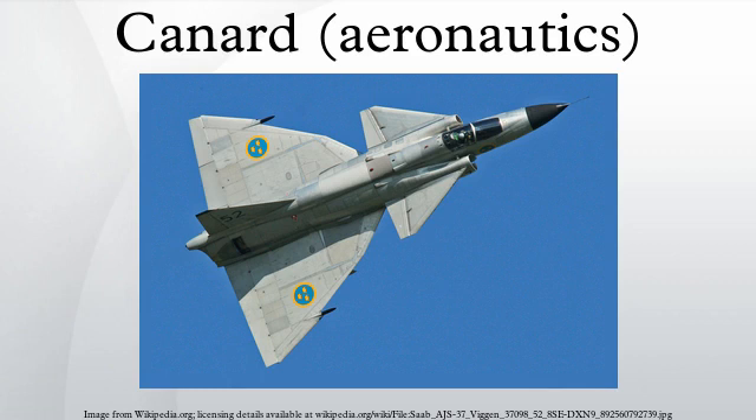A canard is an aeronautical arrangement wherein a small forewing or foreplane is placed forward of the main wing of a fixed-wing aircraft. The term canard may be used to describe the aircraft itself, the wing configuration, or the foreplane.